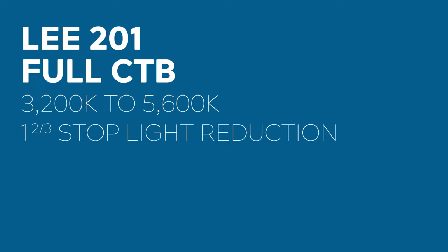This gel has a one and two thirds of a stop light reduction. This is the gel to use if you want to match your tungsten light to natural sunlight, or another daylight balance light fixture.